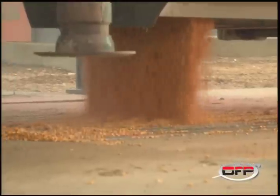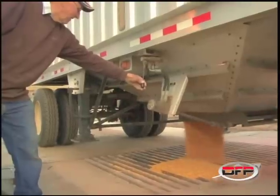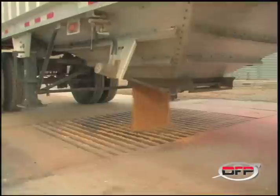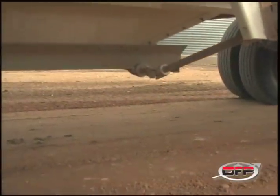Years ago, cranking open those old trailers was quite a battle. Now we've put virtually anybody who can handle a truck into it and have them unload it. The ease of operation with the hydraulics helps quite a bit — it's become more efficient and easier to use.